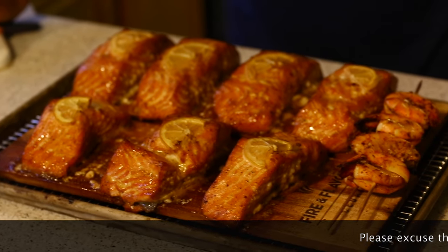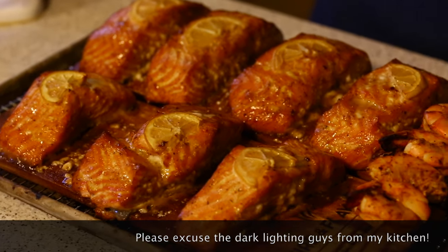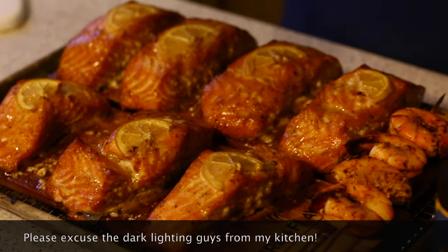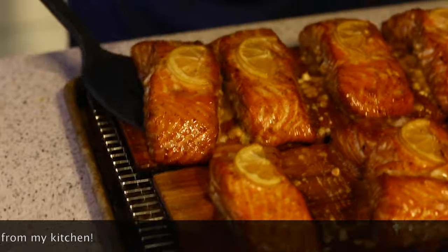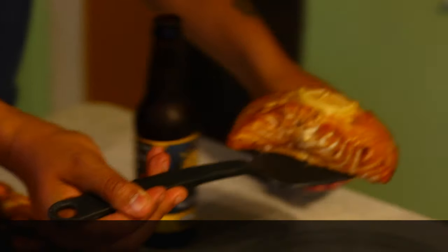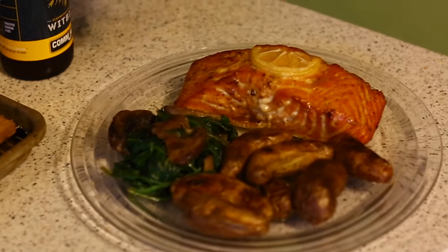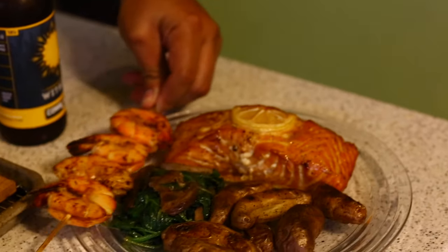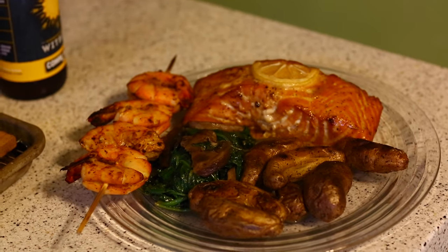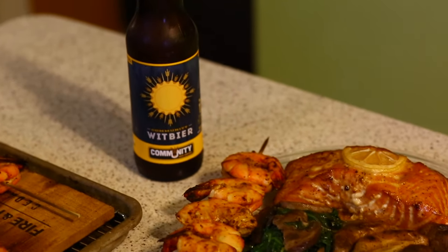Alright guys, we're finished! These bad boys are up to about 135 to 137 degrees depending on the size. You can see how it cooked out — still looks very moist, with the lemon cooked right in. The skin stayed on the board and didn't stick too bad. I'm going to plate this up — got some small new potatoes, baby russets, fresh spinach, baby bella mushrooms with garlic. I also did some shrimp on there. Pairing it with a local Community Beer straight out of Dallas, Texas.